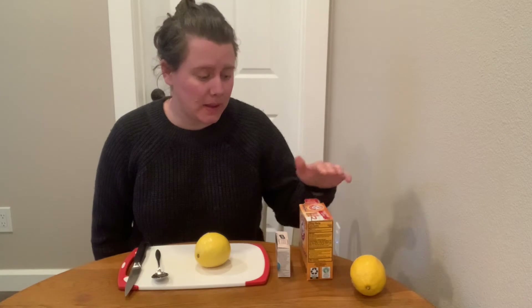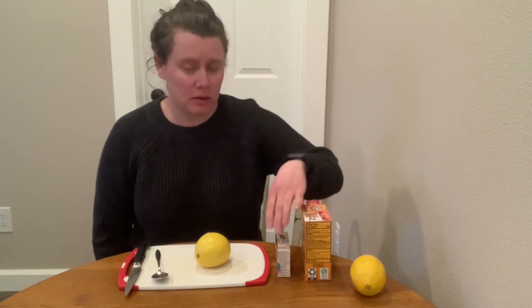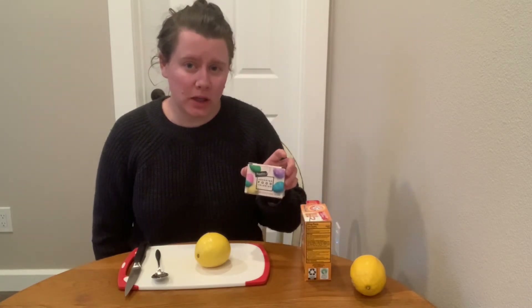For today's experiment we are going to make a lemon fizz. For this experiment you will need a lemon, baking soda, food coloring — but that's just for fun so if you don't have any that's okay — and a spoon.